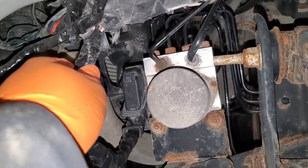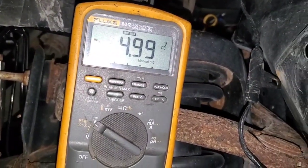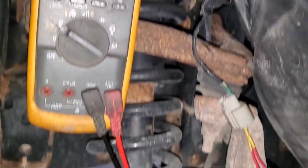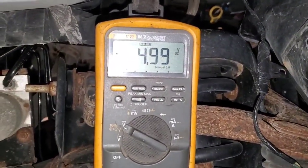Got our wiring all fixed up here, plugged it back in, rechecked our 5 volt reference and we are getting 5 volts at the sensor — so that's all good to go. Just put everything back together, clear the codes, and go on a road test.